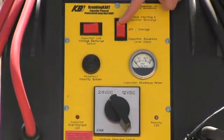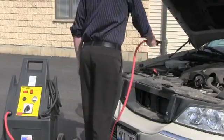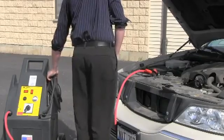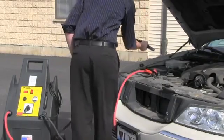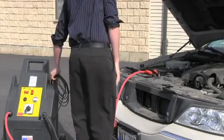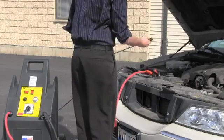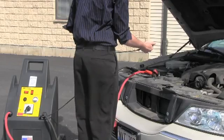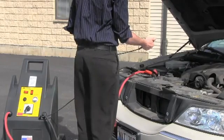To jumpstart a vehicle, flip this switch to the up starting position. Connect the positive cable to the positive battery terminal or starter post. Then connect the negative cable to the negative battery post or negative starting terminal. Use the activation cable to initialize the cart. While simultaneously pressing the button in, start the vehicle. After starting, keep the button pushed in to fully recharge the cart. The capacitor readiness meter on the panel will indicate this.